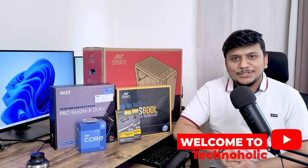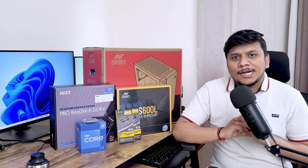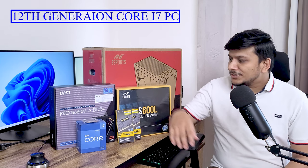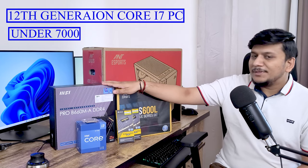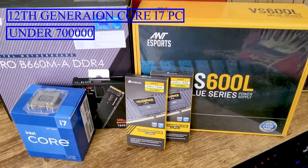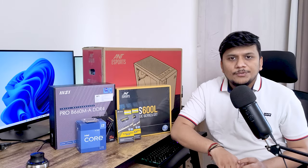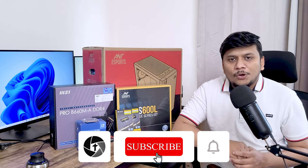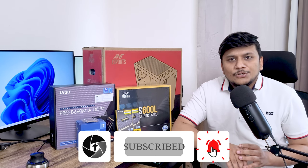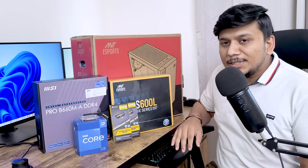Hi there everyone, welcome to Technaholic. Today in this video I am super excited because we will be doing the unboxing and assembly of a 12th generation Core i7 PC which costs under 70,000 rupees. This entire PC configuration costs less than 70,000 and we will be doing a step-by-step assembly so that if you buy the same components you can do it yourself. Without further ado, let's get started.